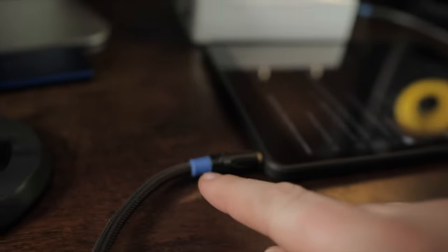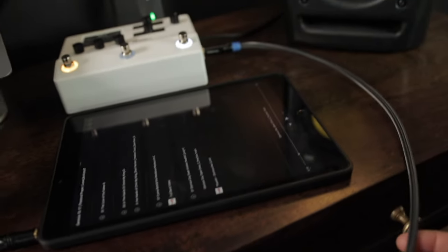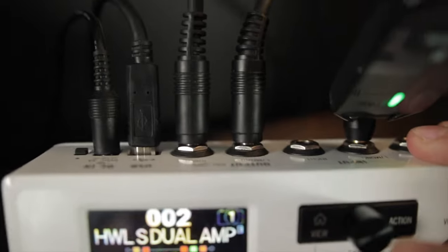Just to review how I have it all hooked up: I'm coming out of my iPad with a TRS cable — you can get these in different lengths, I have them linked below on my gear page. I'm coming in TRS right here to the return left mono, my guitar signal comes in here, and I'm just coming out stereo out the back. You can hear it in your headphones or through studio monitors, and it also works great for solo artists who want pads coming through.